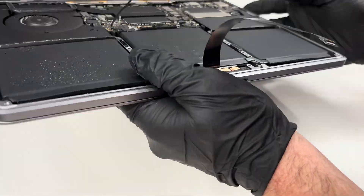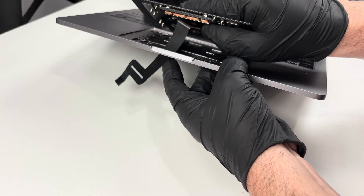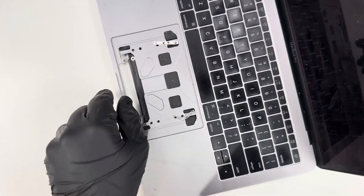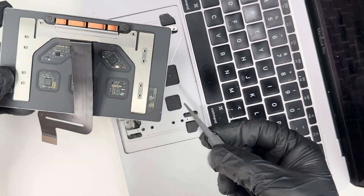With those screws removed, I'm going to open up the laptop, then carefully push the trackpad through. When I picked up the trackpad, I noticed there were 4 spacers and 2 rings that I needed to collect.